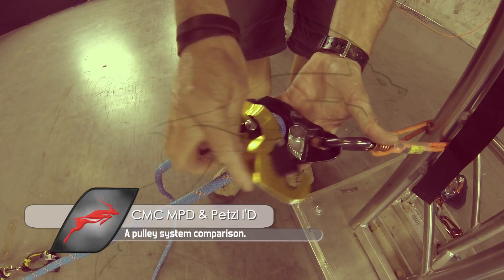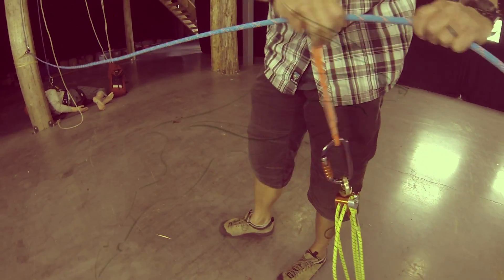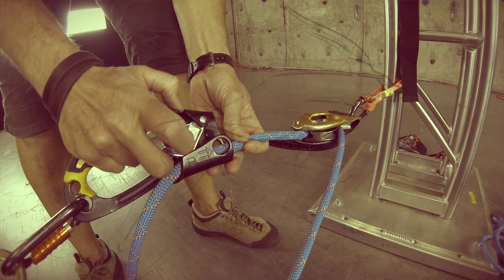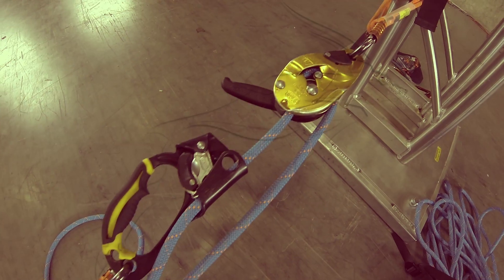In this video we are using an INSIDE 9 pulley system, giving it a 9 to 1 mechanical advantage. With this system, there is no person tending the capture device.